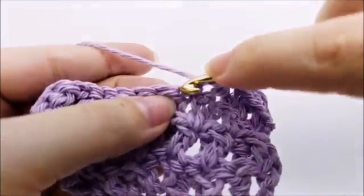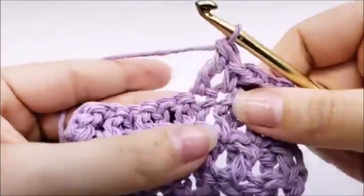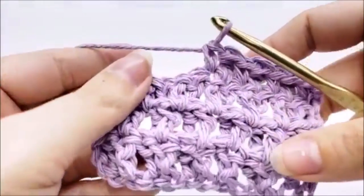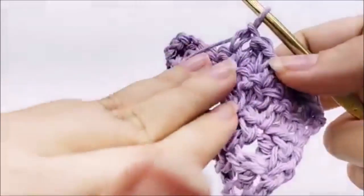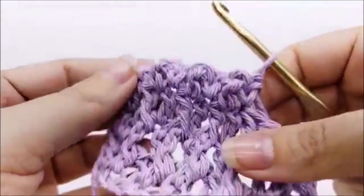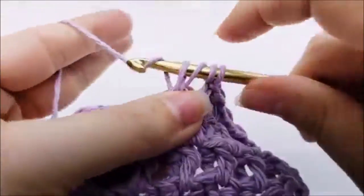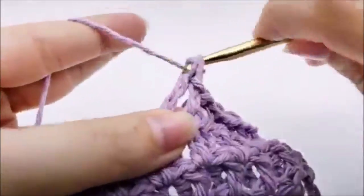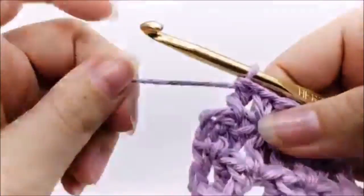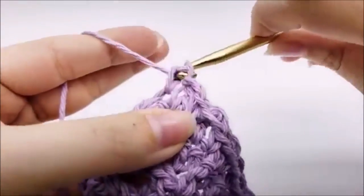Repeat triple crochet, single crochet all the way until you get to the end of row four. If you turn it over to the front, you can see little tiny poofs sticking out — that gives a bit of texture. Keep repeating triple, single, triple, single. At the end I did a triple and have one stitch left — single crochet into that last stitch. You should still have 33 stitches.